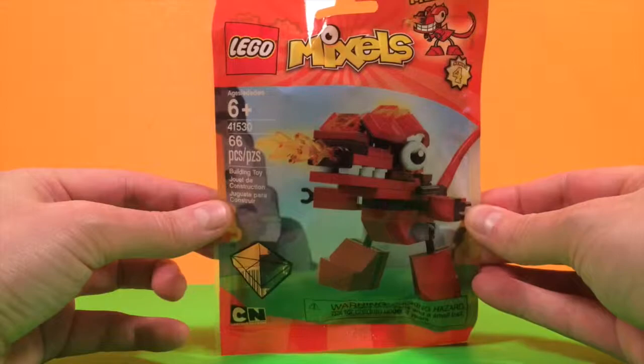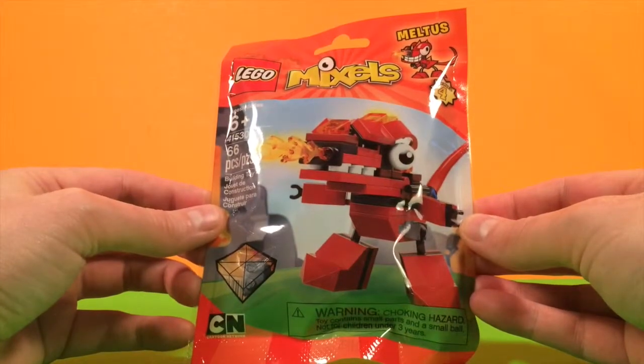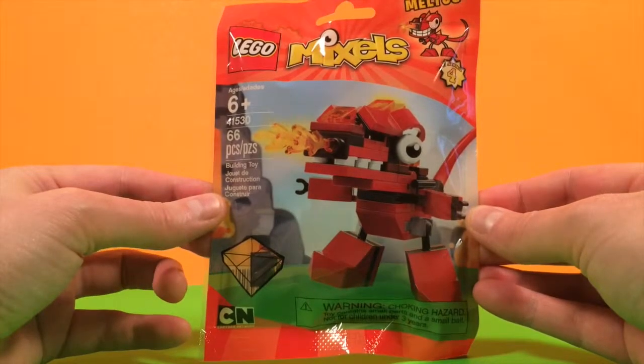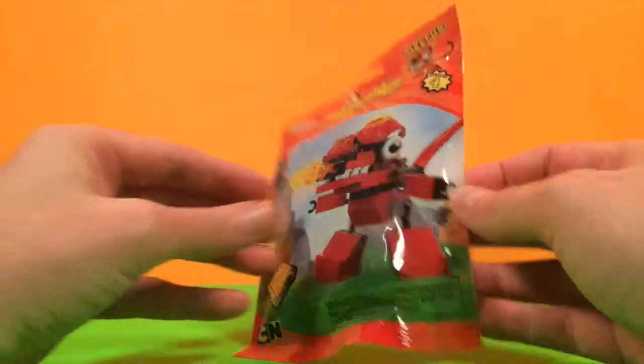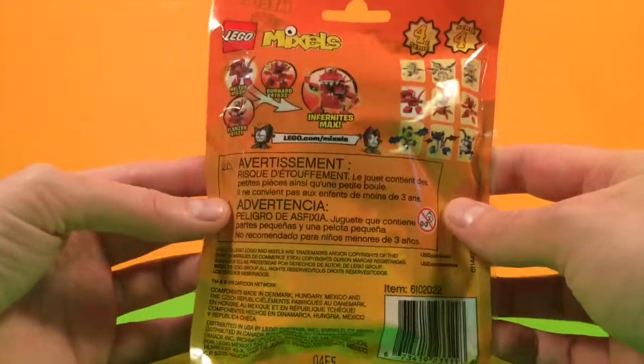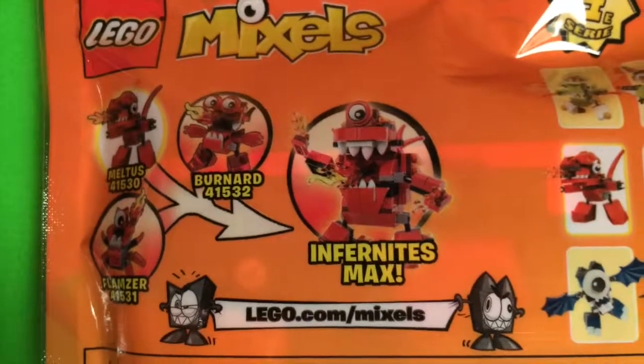Today we'll be making Lego Mixel's Meltus. Meltus is one of the Infernites and he's a T-Rex and he can shoot fire out of his nose. He's actually really shy and he only shoots fire out of his nose when he sneezes. If you get all three of the Infernites in this series you can make the Infernites Max.